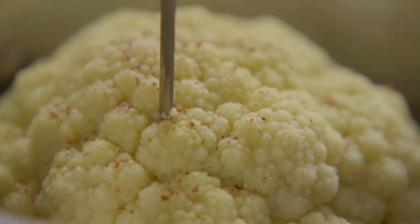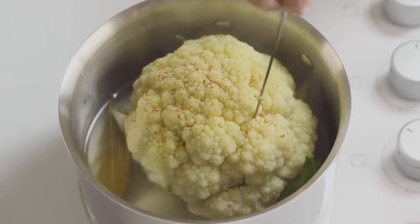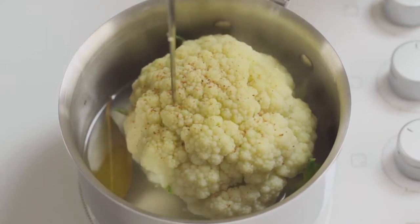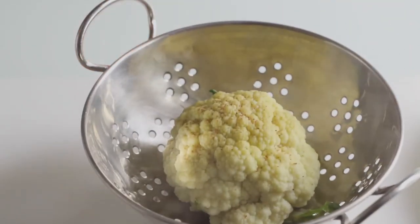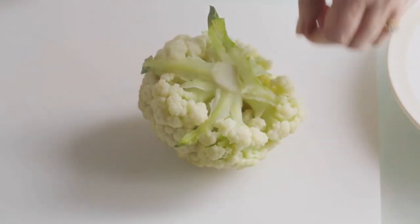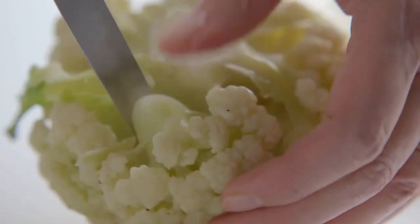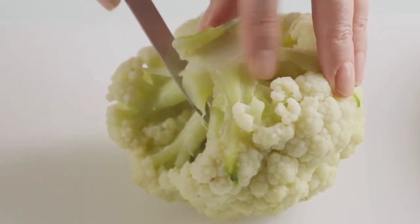It needs to feel firm, and it's better to err on the side of undercooking if it's going to be put under the grill or have any more cooking. When it's done, drain it in a colander. Then turn the cauliflower upside down on a board and you will see clearly how to separate the individual florets because you can see the stalk.